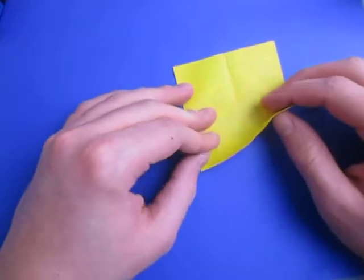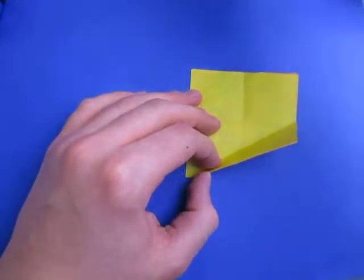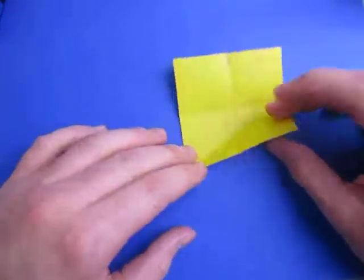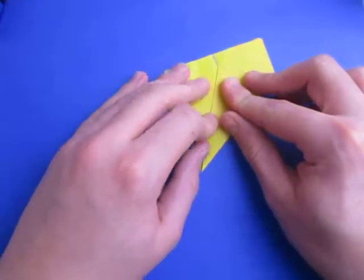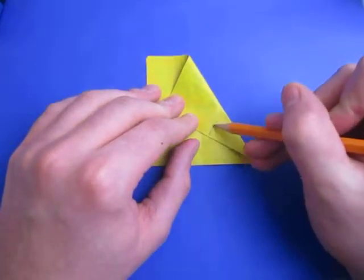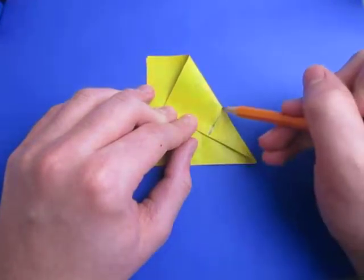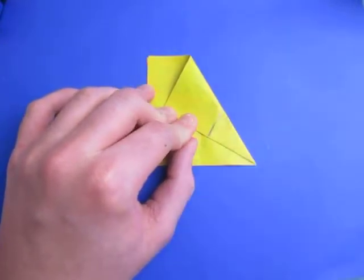Now comes the kind of tricky step. We're going to fold this up and we want to make this point touch this pinch mark right here. So we're going to make this point touch that pinch mark, and we're going to make the fold originate at this point. We're not going to make the whole fold — just fold from this line all the way to this point, like we're folding it halfway. Now unfold.